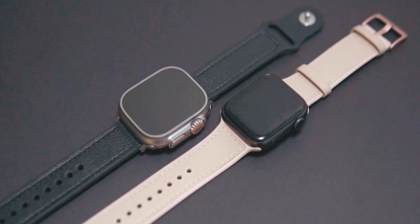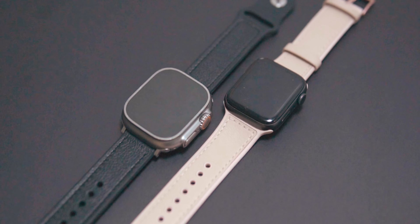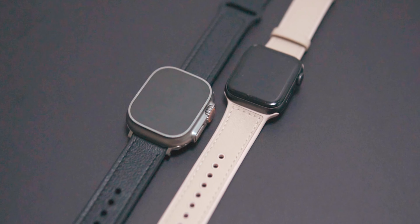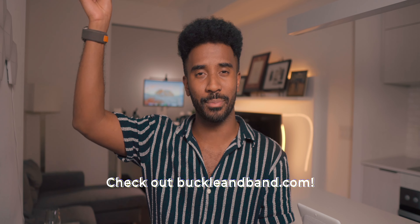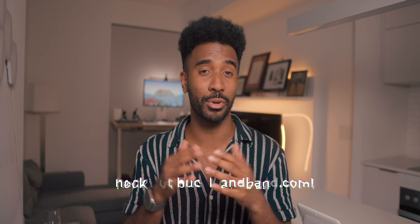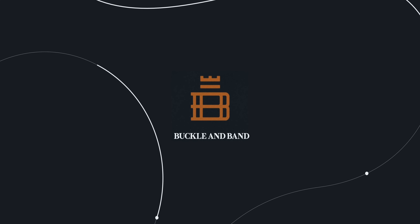Overall, Buckle and Band are known for producing handmade luxury and vegan leather Apple Watch straps that are affordable alternatives to the higher-end ones you might find at the Apple Store. And best of all, those hybrid bands that I shared with you earlier can really act as the only watch band you'd ever need for most occasions, saving you a ton of money in the long run. All these bands can be found at buckleandband.com, so feel free to click my link in the description down below if you're interested. Thanks again, Buckle and Band, for partnering with me on this video.